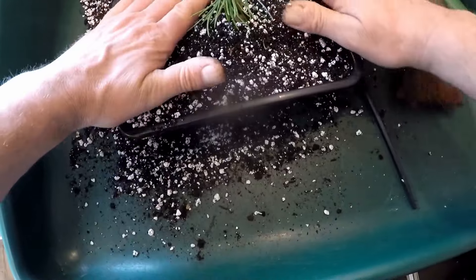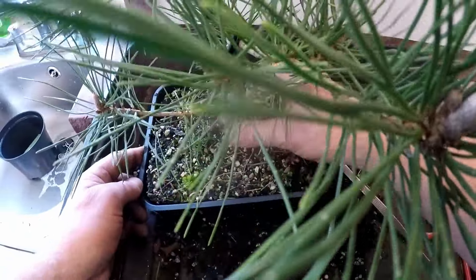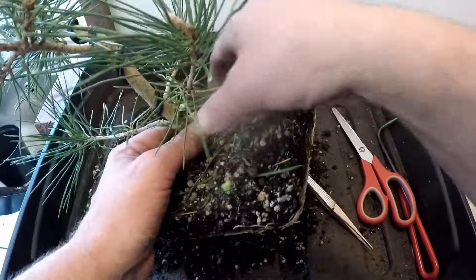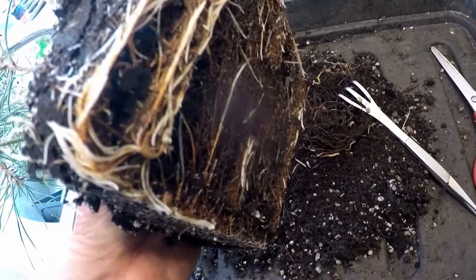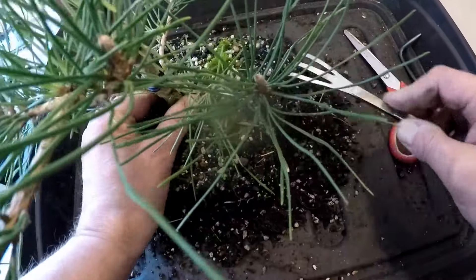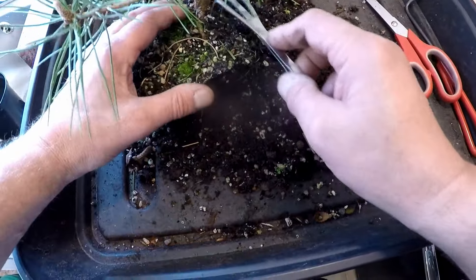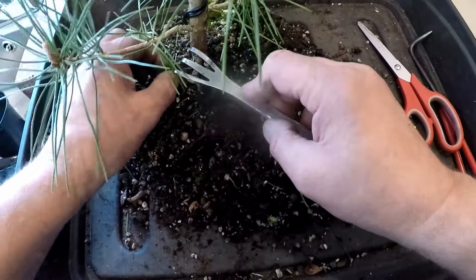I'll give that a very thorough watering. Right, so we'll look at the next one. Lots of nice white roots on there. A couple of slugs in there, so I'll scrape the top of the compost away so we can get some nice fresh compost on top. Nice little root on this side there. Get away with any bits of moss and weeds to begin with.